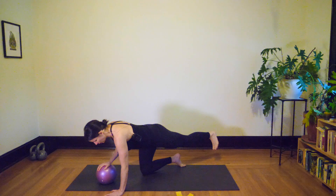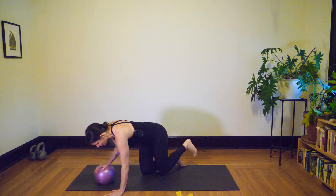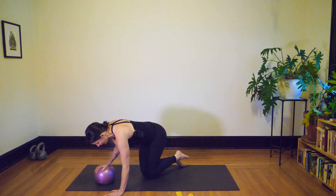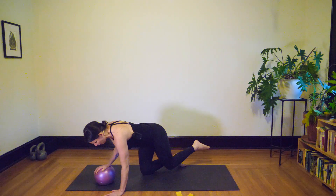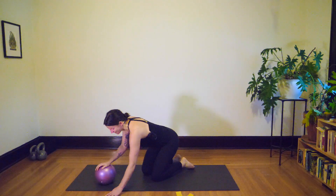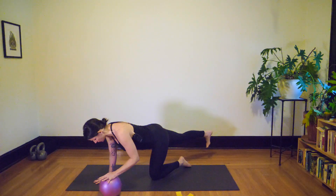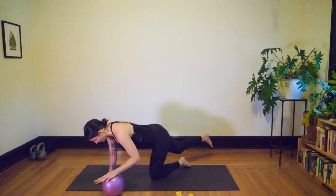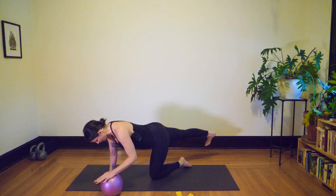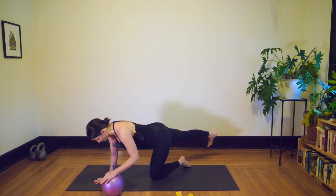Take a breath in, then on your exhale round through your spine. Inhale, lengthen back out. Exhale, round. Inhale, lengthen back out — take that one more time, exhale and reach it out. Bring the knee down and switch — the ball is now underneath the left hand, right leg reaching out long behind. Try to square the hips down toward the ground; as you bring the thigh in, exhale with a subtle rounding through the low back. Inhale, reach out long with a nice neutral spine. Last one, inhale lengthen, and return the knee back down.